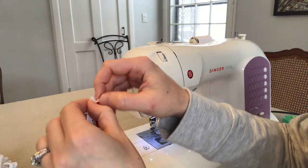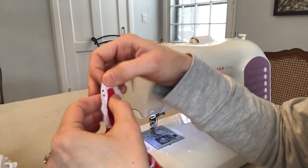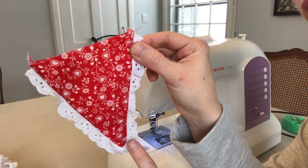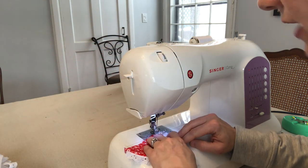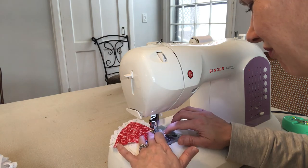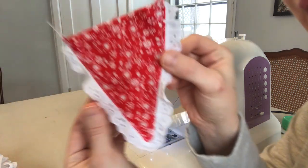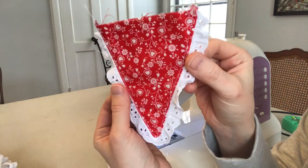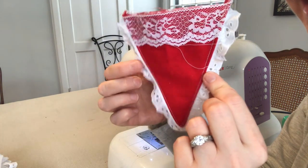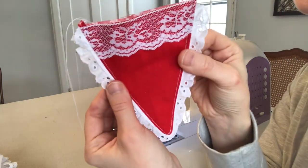Now you can pull the lace out. We're going to go all the way around the triangle and top stitch — get as close to the edge as you can. There you go — I'd say that's pretty lovely. I almost like the back better, so I guess you could choose to have either the front or the back facing out. I'm going to do the same exact thing for all the other triangles and then I'll show you how to attach them across the top.